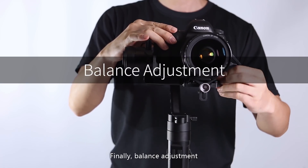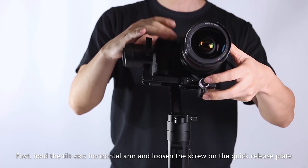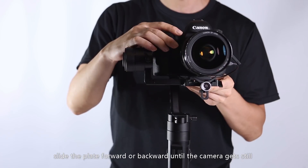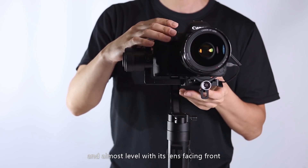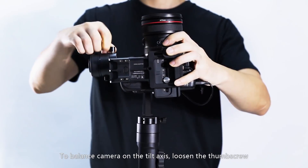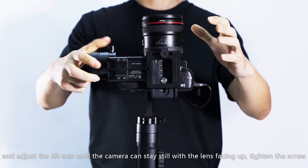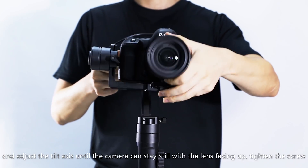Finally, balance adjustment. First, hold the tilt-axis horizontal arm and loosen the screw on the quick-release plate. Slide the plate forward or backward until the camera stays still and almost level with its lens facing front, then tighten the screw. To balance the camera on the tilt axis, loosen the thumb screw and adjust the tilt axis until the camera stays still with the lens facing up. Tighten the screw.